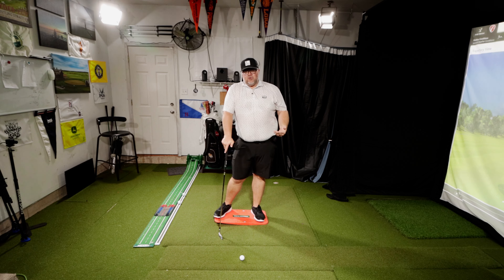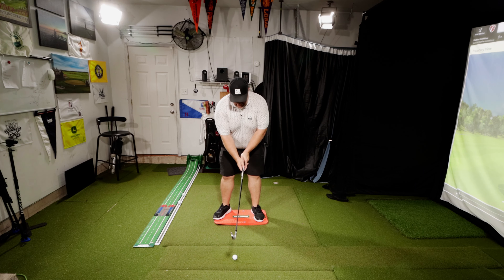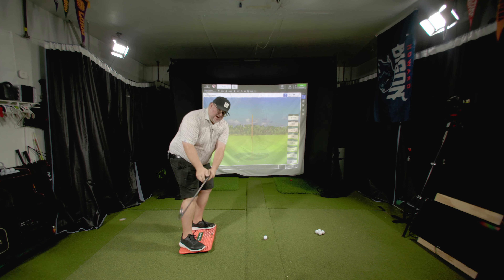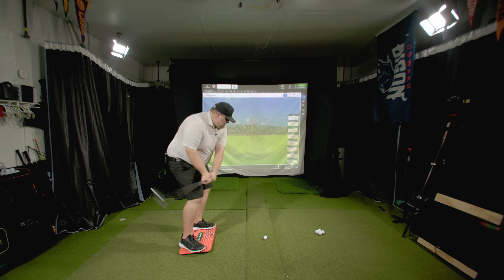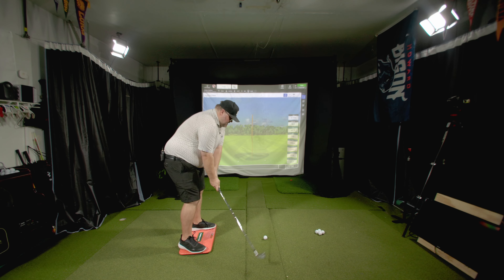I do want to see the body move — I just want to see the correct things happening that allow rotation to occur. That's the big key, as opposed to just telling someone to clear more. If you're slicing, that doesn't make sense. The correct sequence: go back, come forward with the club face squaring up and the hands in the circle, then the lead leg pushes so you can turn and deliver the club into the ball.